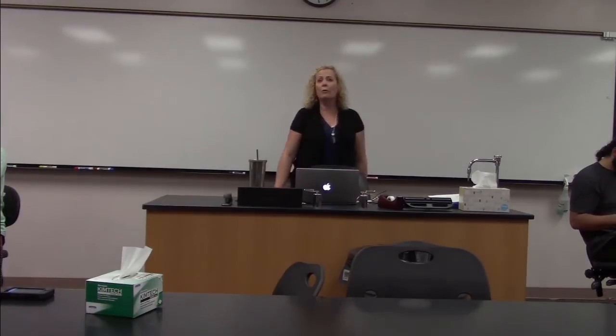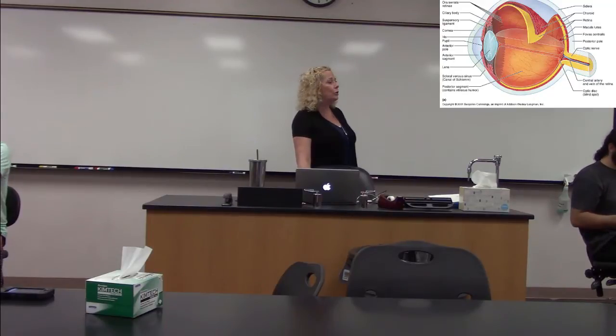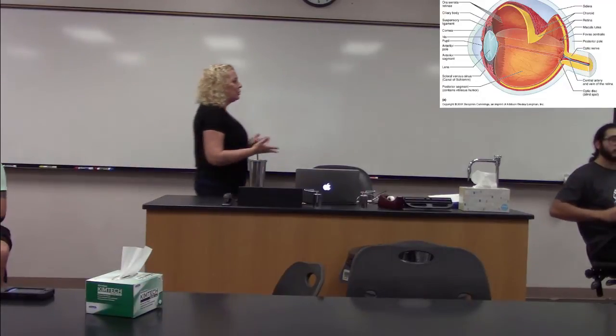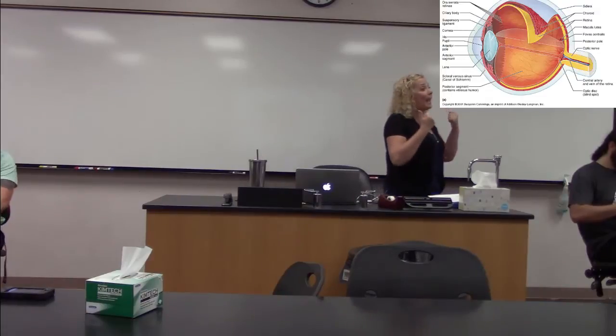There are three layers to the eyeball. The outermost layer is made up of the white of the eye, which is the sclera, and the sclera is continuous with the front of the eye, which is the cornea. The cornea is not as thick and is basically translucent so that light can pass through, but the sclera is much thicker — we don't want light getting in or out through the sides.